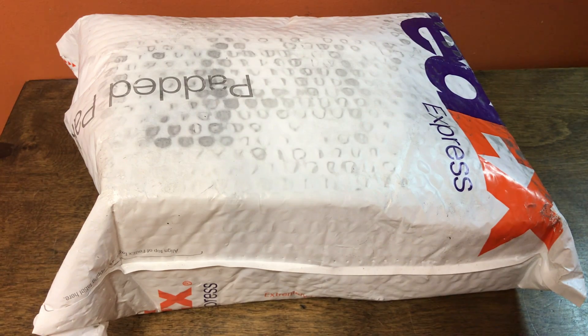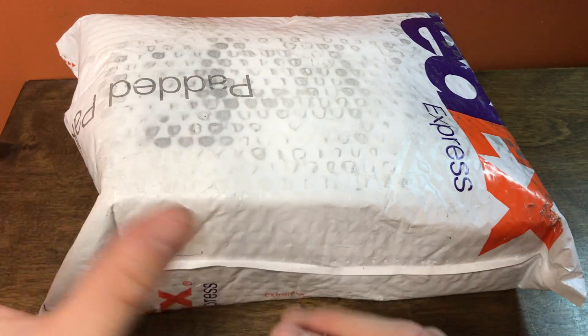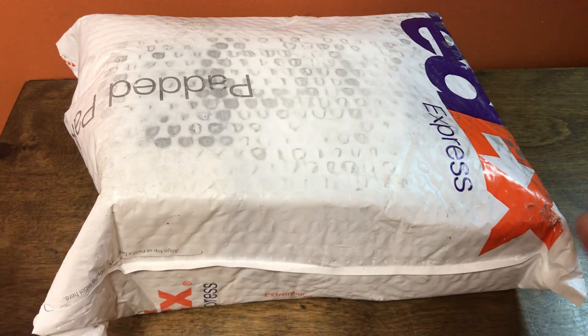Hey, Sean here from speedcubeview.com. I have a giant package from speedcube shops with a lot of things in here. I'll break it up into separate videos so you know which one this is from the description. But I'll go through them real quick in here so you can see what's coming up and know what videos are going to be coming out soon.